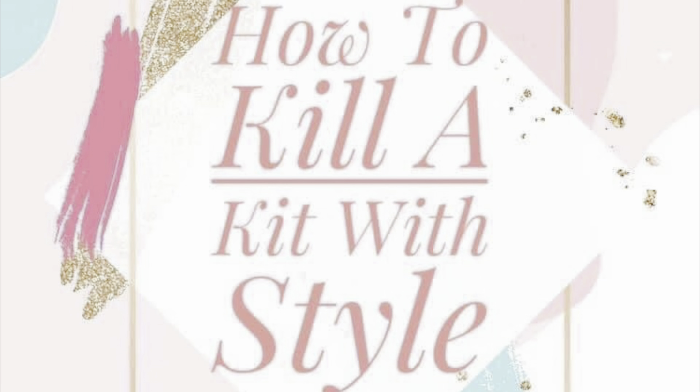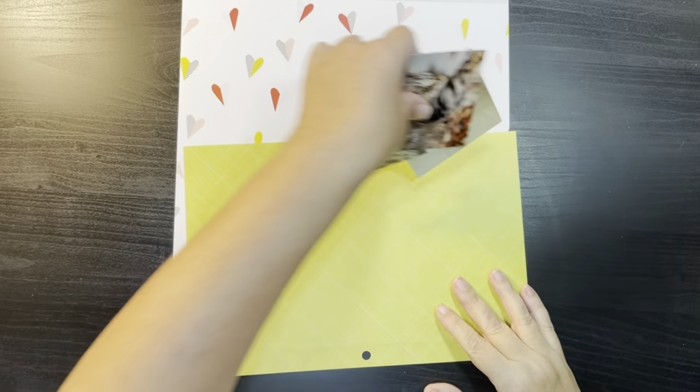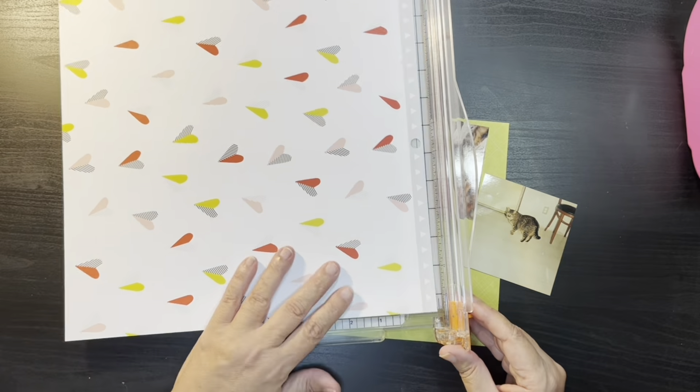Hi everybody, thanks for joining me today on my channel. My name is Kris with Kristen's Crafts and today I am bringing you the first process video for how to kill a kit with style for October 2021.